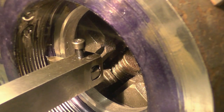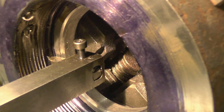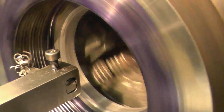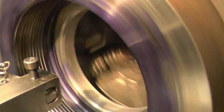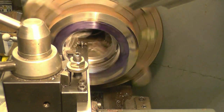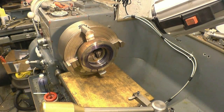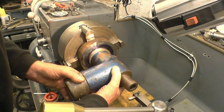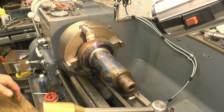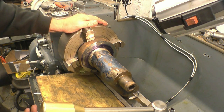Right, so just cut a thread — wind that in to clear. It's starting, but the problem I've got is I can't turn this because it's hitting the lathe bed. I can't just engage the chuck because I lost the drive. All I can do is take the chuck off and try screwing it in that way.